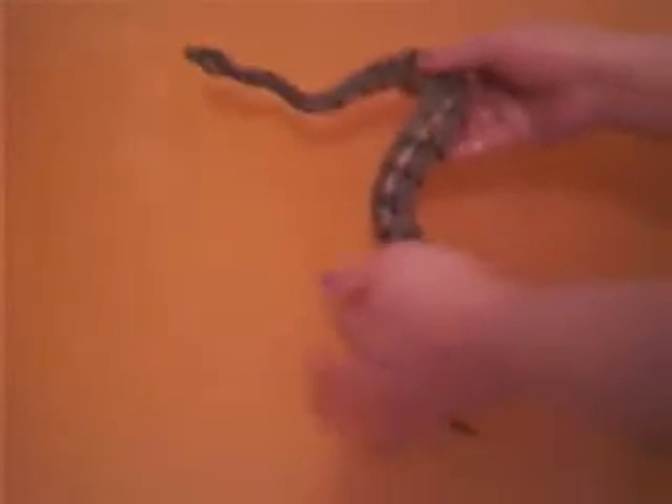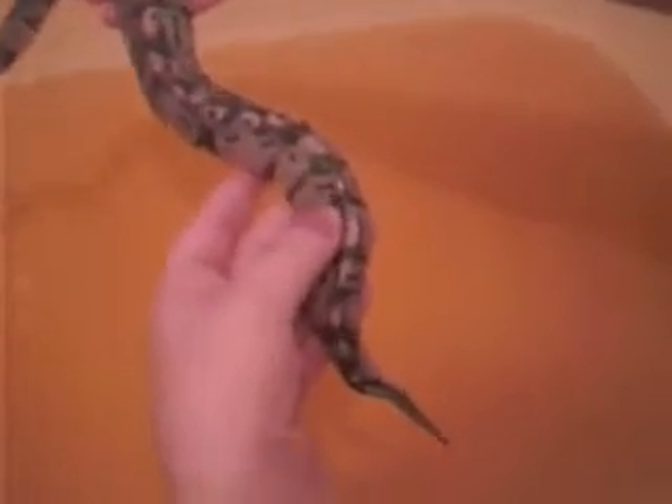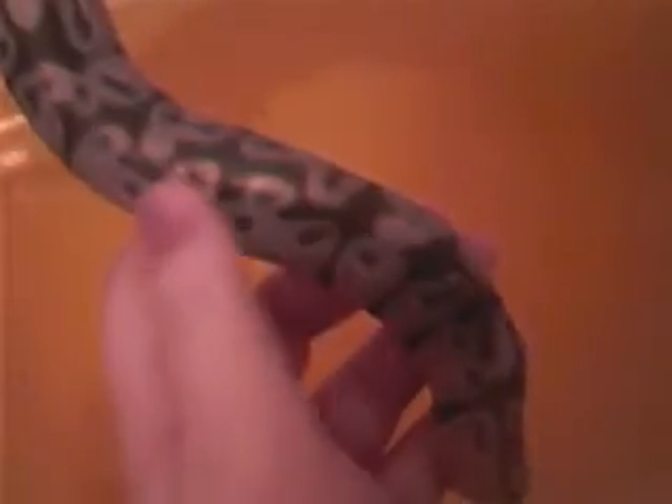For everybody who was wondering how his attack went with the mouse — if you see right here, that is the big wound. Here's where some of it has scarred.